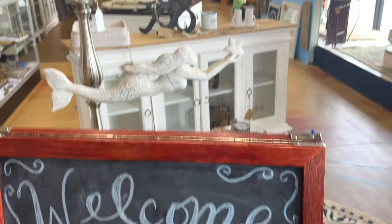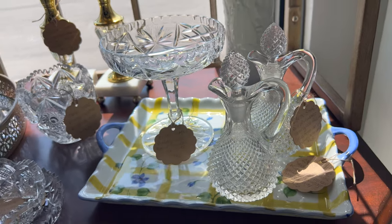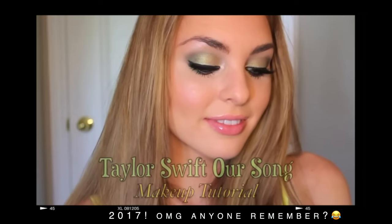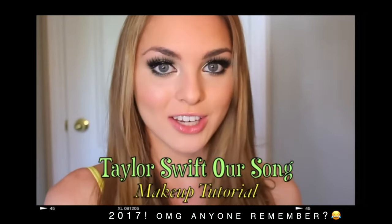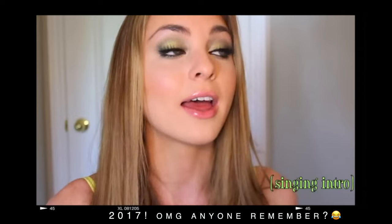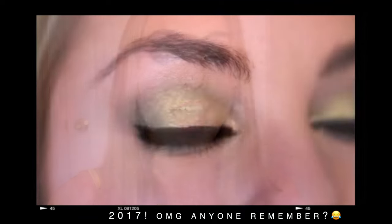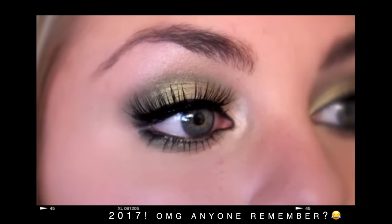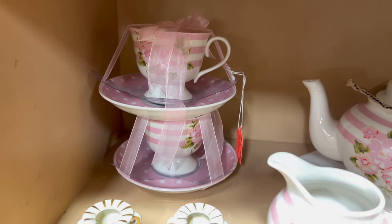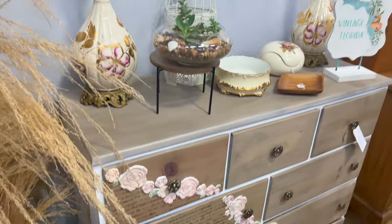I'll show you guys what I picked up at the antique store for my next vlog. I have some home decor updates coming up and I'm also working on recreating Taylor Swift's Our Song makeup, because that was one of the first makeup tutorials I ever did. Maybe I'll put together more Eras-inspired outfits if you guys want to see that.